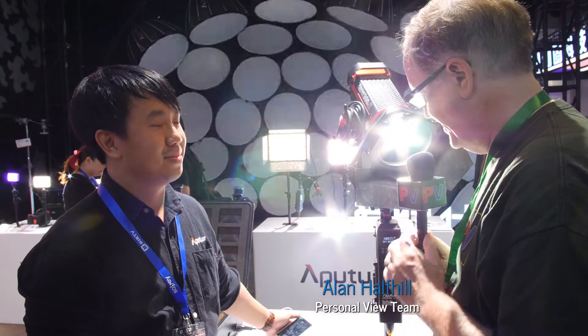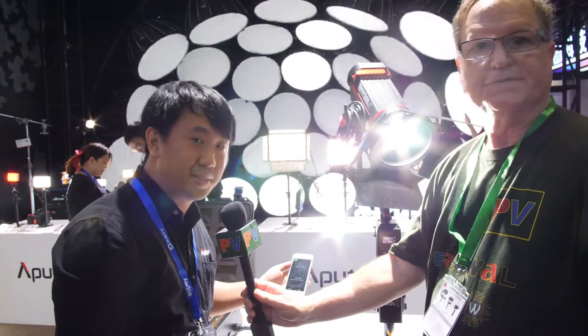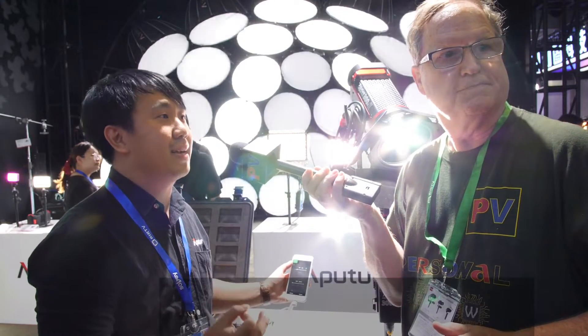This is Alan here at BIRTV with Jimmy from Aperture. They have a new app for their lights. Jimmy says it's great to see Alan again, and this year Aperture announced the release of their new app called Cytus Link.